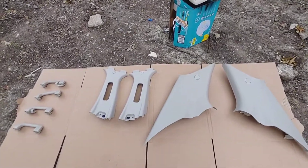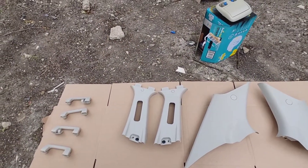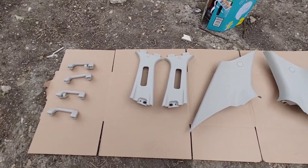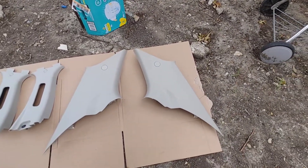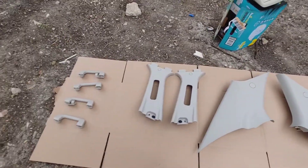First things first, you're going to have to clean the panels — simply use a scotch bright pad with dishwashing soap, dry that out, and then use rubbing alcohol or some kind of adhesive remover to remove all that. If you guys use Armor All or anything like that, get that done, let it dry real good, and we're ready for paint.